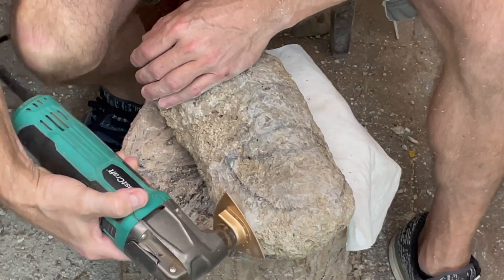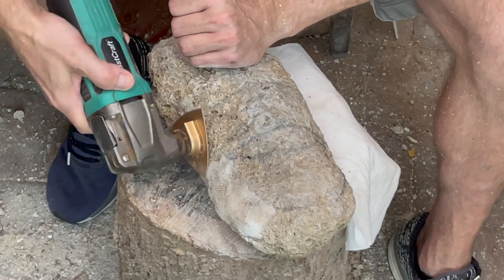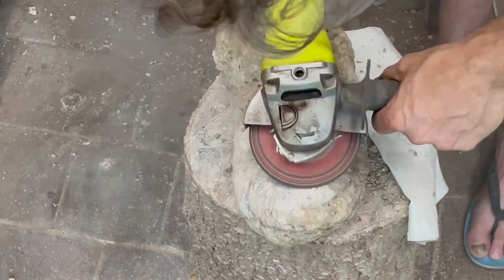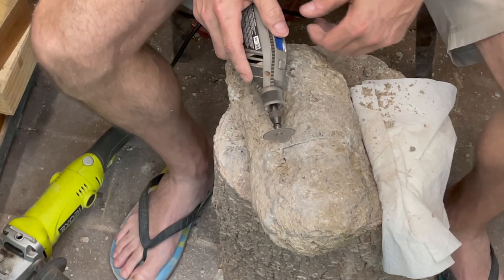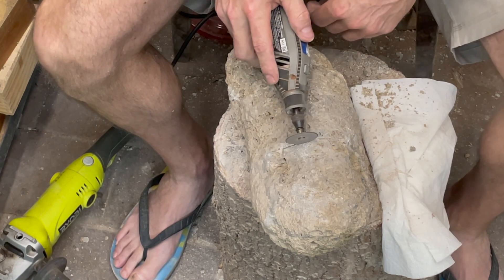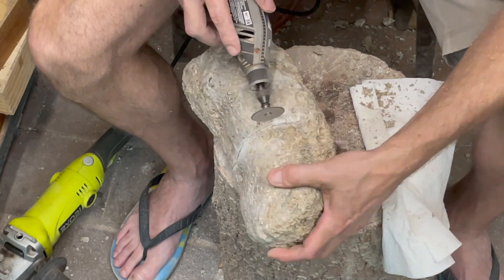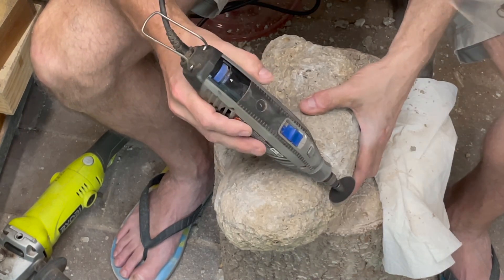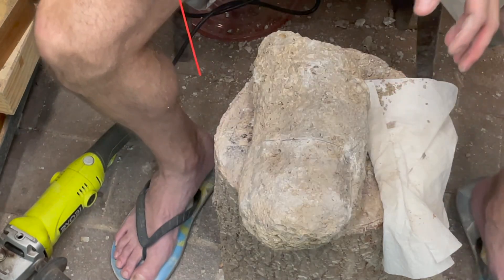Now it is time to smooth this little piggy out. I tried a grout-removing bit, which was a poor choice. As for the grinder, I'm vibing with the grinding — this is a cutoff wheel primarily for metals and plastics. I decided to use it on the meteorite and it works super well. The other side can be used to detail-sand.